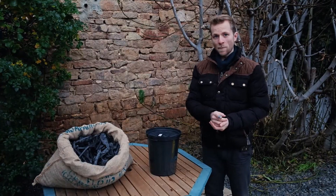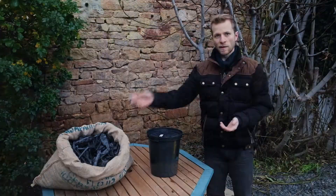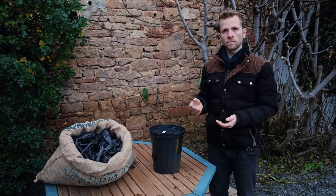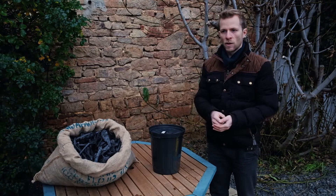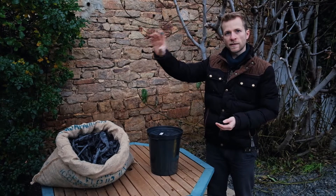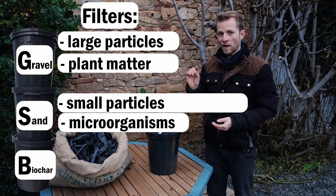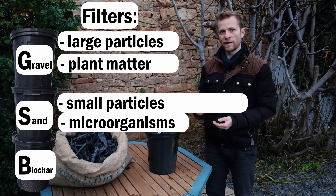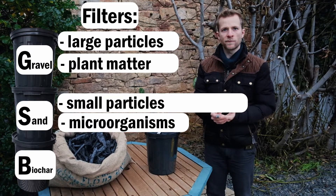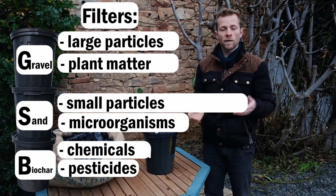The most exciting part comes now — that's biochar. Biochar acts similar to activated carbon. It has a somewhat smaller surface area, and it is critical for our filter. The first bucket was there to filter out large particles, the second with sand was there to filter out finer particles and bacteria, and the last one with the biochar is there to filter out the very, very fine materials. Many water filters only filter out bacteria, but the biochar helps to filter out chemicals, pesticides, and pharmaceutical residues.